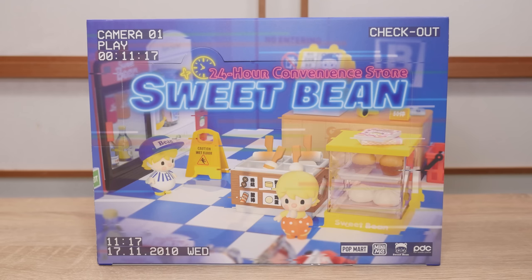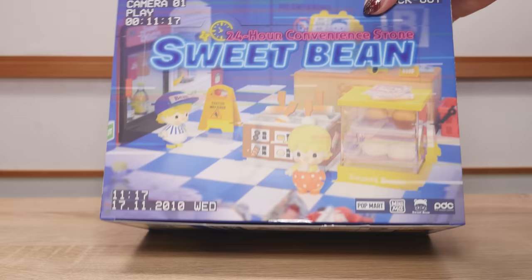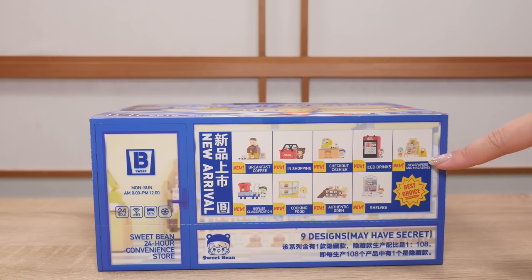Hey, it's Abby and I have a new set of Popmart blind boxes. Today we're gonna be checking out the 24-hour convenience store Sweet Beans set. I'm excited to open this set because it's my first time opening one of these almost remit-style sets where they have little props and the whole set makes kind of a diorama scene of sorts.